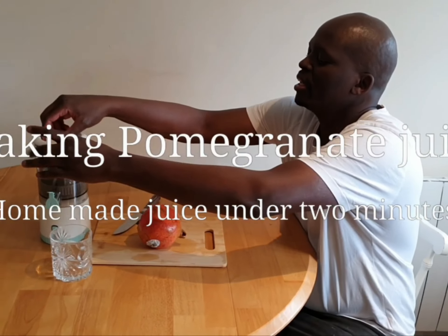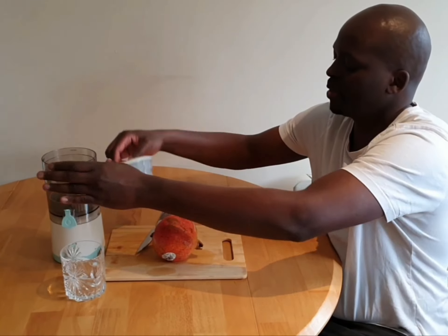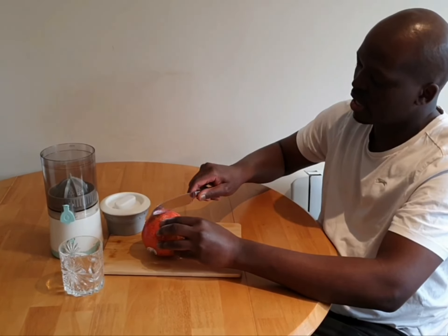I'm going to make pomegranate juice today. I need one pomegranate and my machine here. I'll just cut this into half.